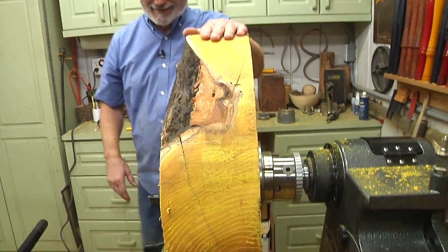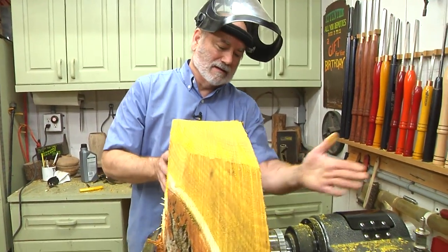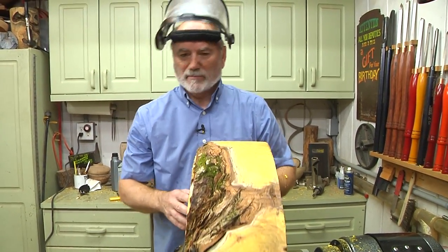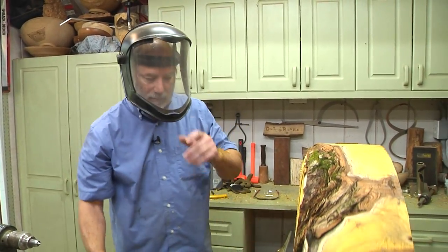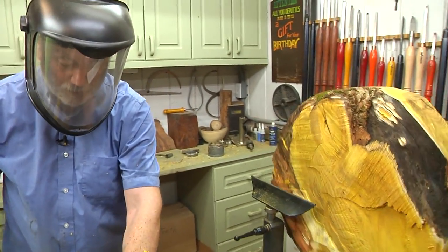This is the bottom — I'm going to put a tenon on here. This is the top. I'm going to keep my eye on this crack as we keep going, because I could wind up with two platters or bowls, and I don't want that to happen. Brian's going to get out of the kill zone. Here we go.